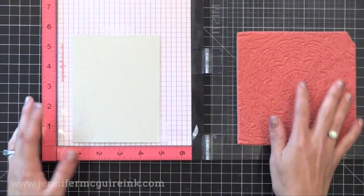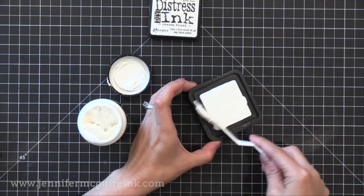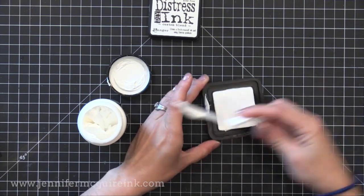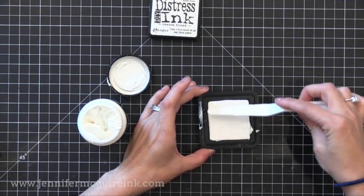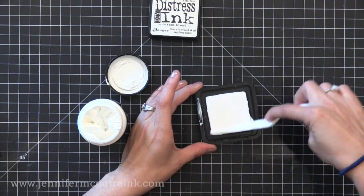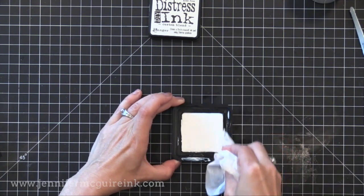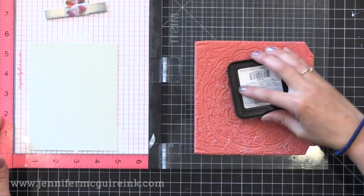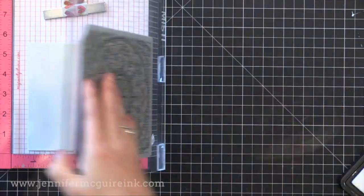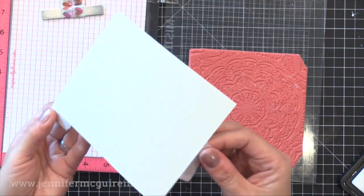Now it's time to ink up our background stamp using the transfer gel. I showed two different ways to do this. One is using an empty distress ink pad — a DIY ink pad — with some transfer gel spread onto it. This ink pad doesn't absorb the transfer gel, it's just a hard surface with a little give, which I thought would give me the best results for inking the stamp. I dab all over the background and found that it gave me pretty good coverage. You don't want globs of transfer gel in different places because that will give you globs of foiling — that ink pad was good at helping me get even coverage.